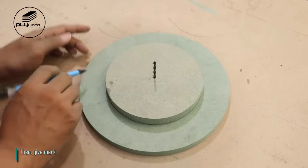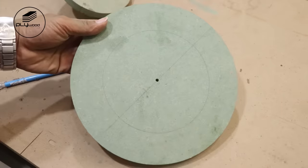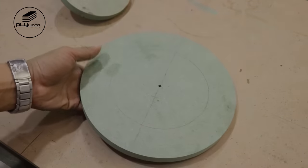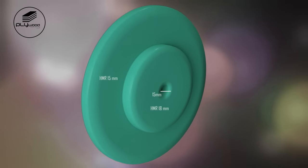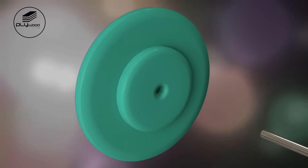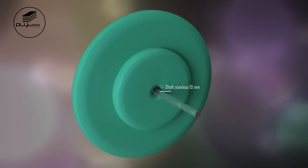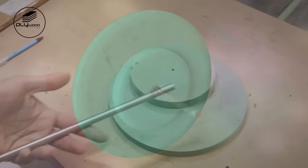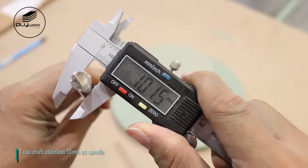Then give mark. I use shaft stainless 10mm as spindle.